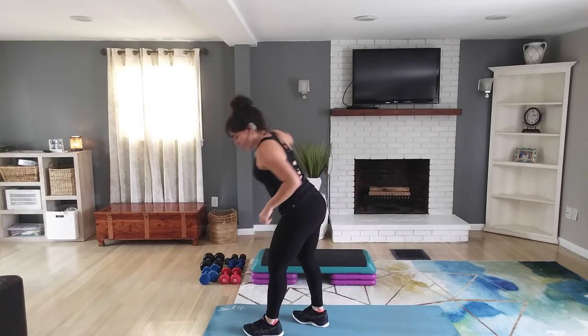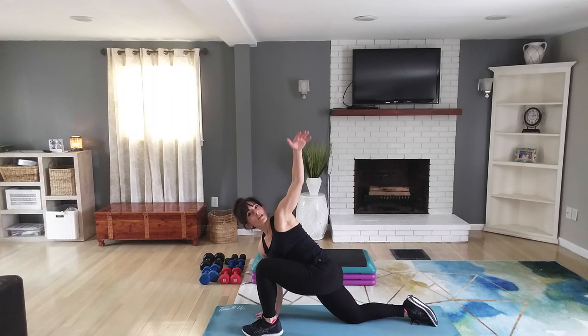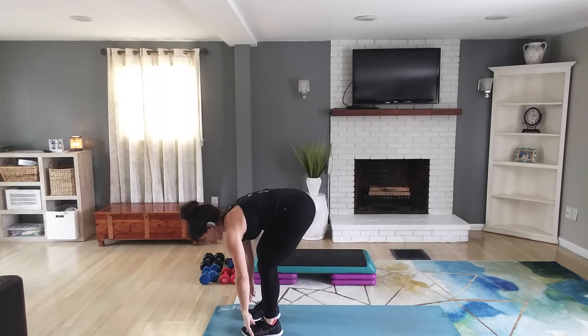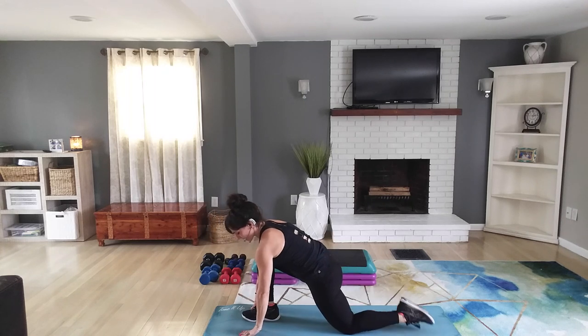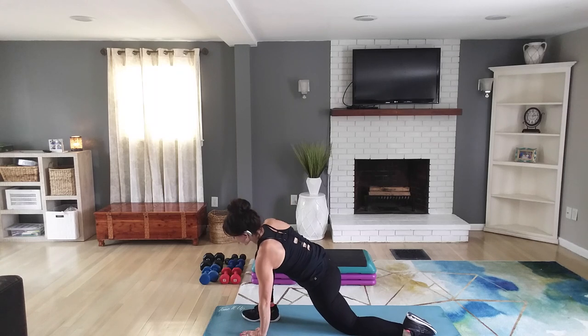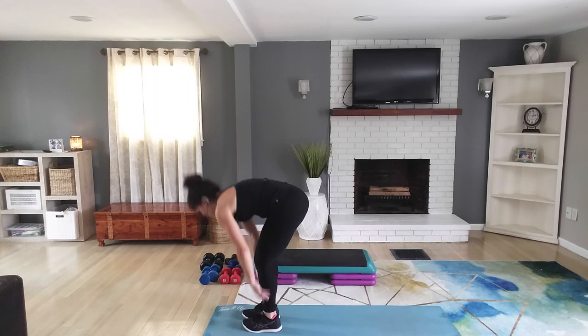Let's stretch out the legs real quick. Take one leg forward, put that opposite hand down, take a knee, and then twist open. And then switch — take that other foot forward, take a knee, top of the foot down, and open up for a stretch. Then both hands down and step up.